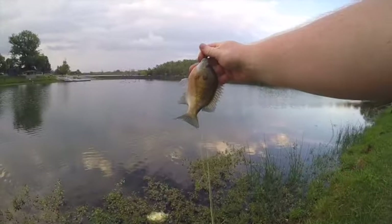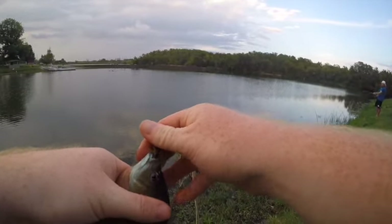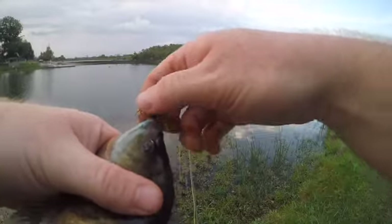There we go — that's gonna be a keeper too. I'm probably only gonna keep a couple. This is the second keeper of the day. I'm probably just gonna keep these two but I'm just gonna keep on fishing for a while.